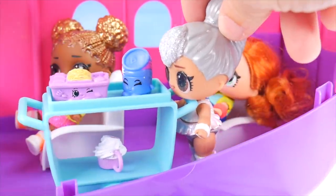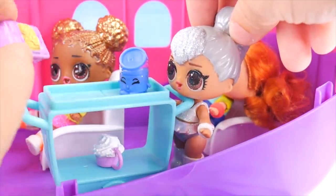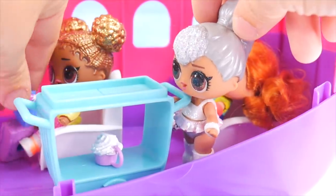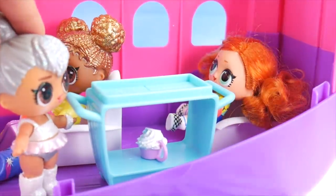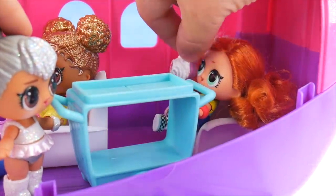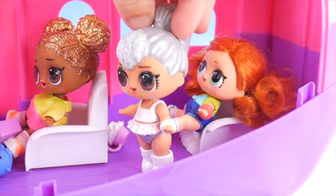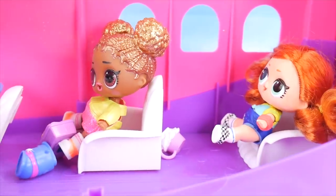Here we go, ladies. I think I have everything for you. Just as you requested, something to eat — a plate of spaghetti and a nice refreshing drink. Thank you so much. And for you, ma'am, how about a sweet treat — a cupcake? Yes, I love cupcakes! If you need anything else, let me know. What a lovely flight. But oh, no — looks like we might be experiencing some turbulence. Make sure you're buckled up.